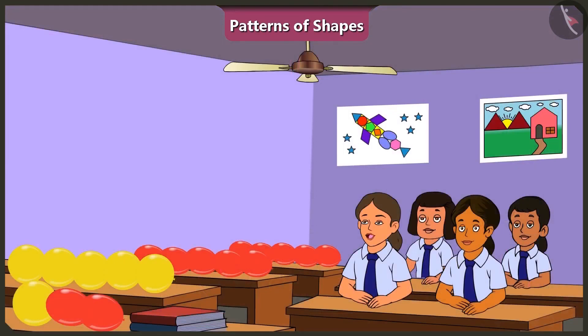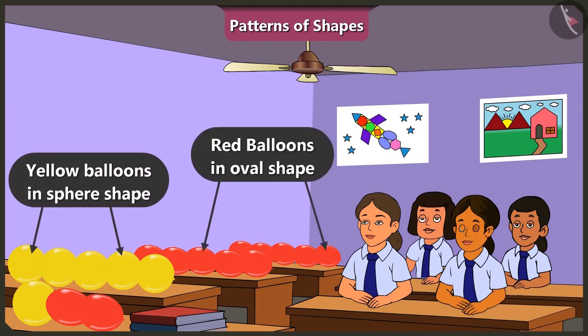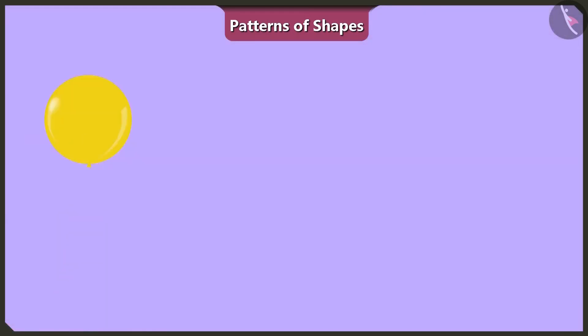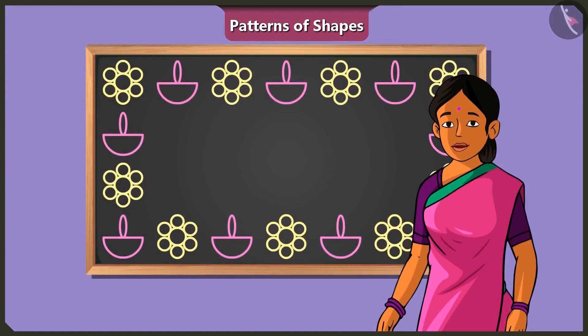Can we decorate the wall with balloons? Absolutely, decorate it. Let us decorate this wall with balloons in spear shape and oval shape. Here are some yellow balloons in the spear shape and red balloons in the oval shape. Let's create a special pattern out of these. Red spear-shaped balloons are more in number. You could make a pattern with one yellow spear-shaped balloon followed by two red oval balloons — I feel that will look more beautiful.